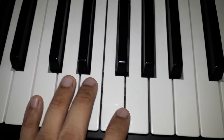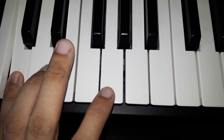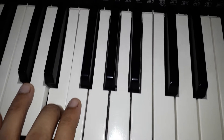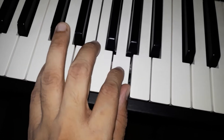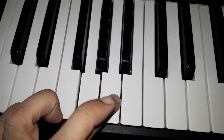Left hand C Major Scale, 1 octave: Pinky or Little, Ring, Middle, Index, Thumb — five fingers 1, 2, 3, 4, 5 — then shift the Middle finger.